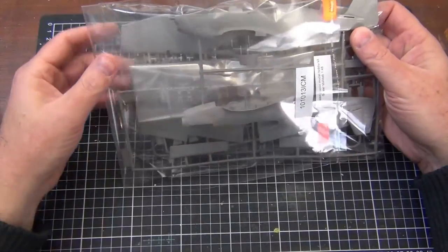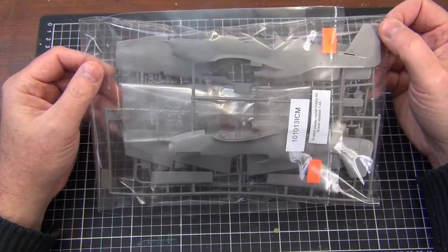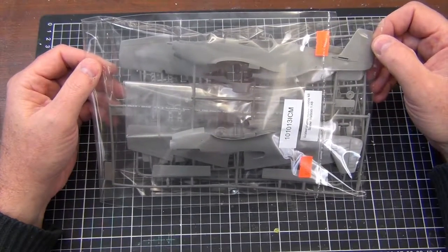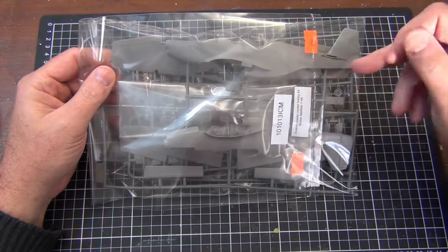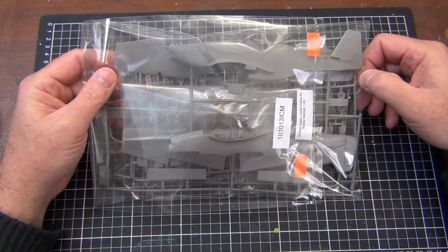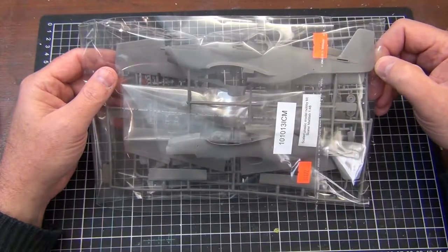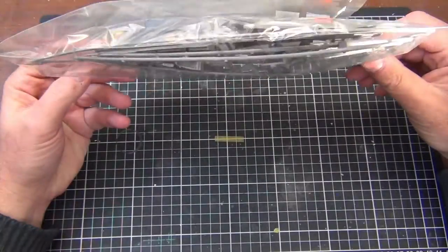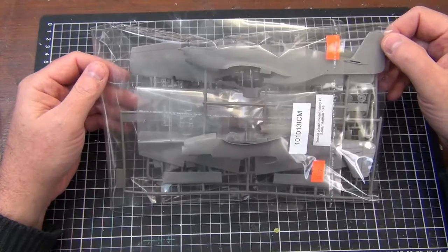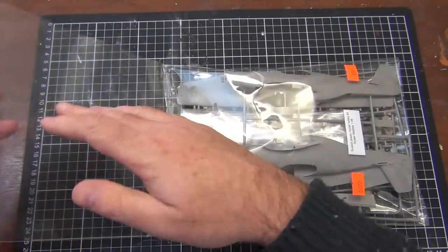Now we come to the main kit, and this is where things get interesting. I had no idea about this kit's heritage — whether it was a reboxed Monogram or an original Revell — but looking at the packaging and the sprues I can see the ICM marking. ICM is a Ukrainian model manufacturer that makes some quite nice models. It looks like Revell have simply reboxed the ICM kit. I've done a little research on ICM so we'll talk about that as we go through.